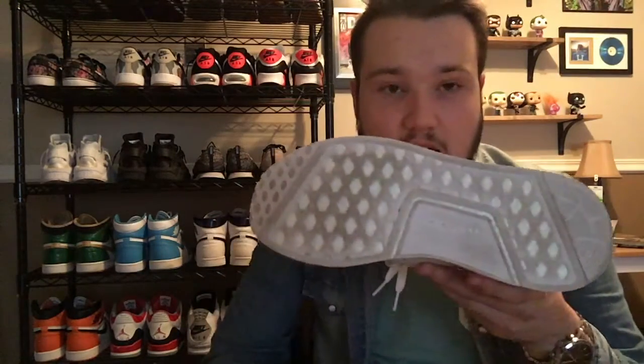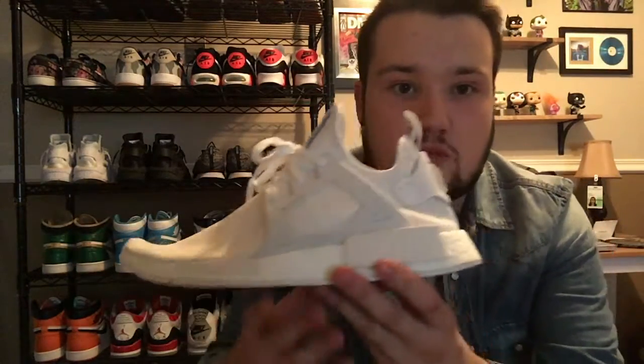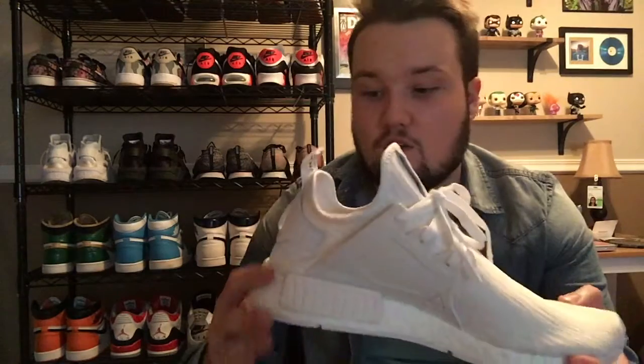Let's jump into some close-up shots, starting at the bottom. It has a regular outsole with an Adidas hit right here — the brand with three stripes — which is pretty standard, with the boost poking out. Coming up to the signature boost outsole, Adidas's most comfortable outsole, wrapping around with the blocks here and on the medial side. The boost is obviously very, very thick here on the sole.